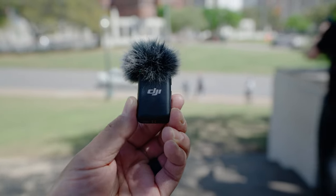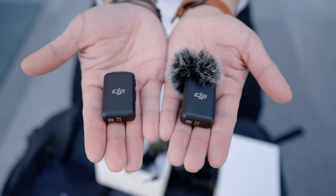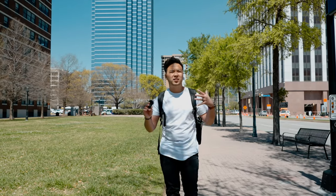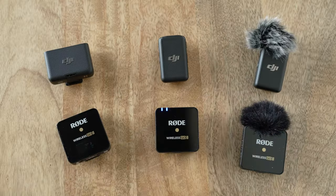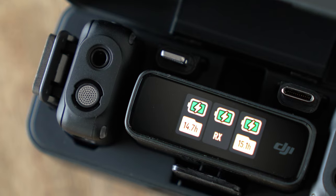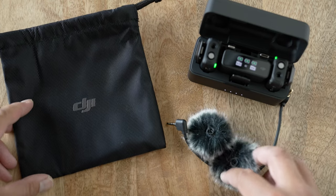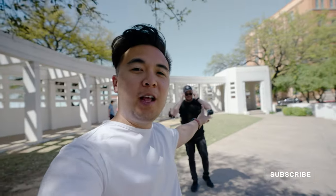Final thoughts: I think the DJI mic is my new favorite wireless lav system. It's very easy to use straight out of the box and I barely had to change any settings. The mics were very versatile and the audio quality was very impressive — it sounded clean in every situation. The safety audio track was very helpful; when I lost audio I just pulled the safety track from the transmitter and still got clean audio. I know this video wasn't really a comparison against the Rode Wireless Go 2, but I think DJI really knocked it out of the park. I love the design, the versatility, and the charging case — it is my new favorite wireless lav system. Links are down below. Huge thanks to DJI for sponsoring this video, and thank you for watching!